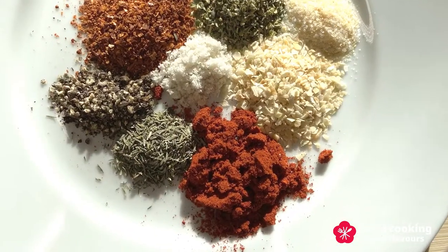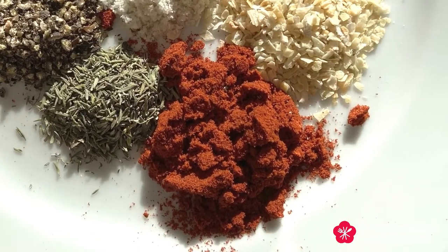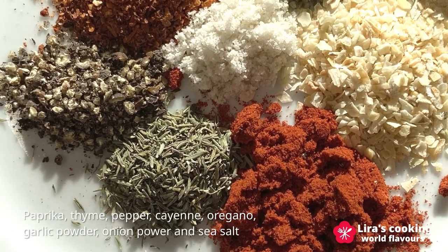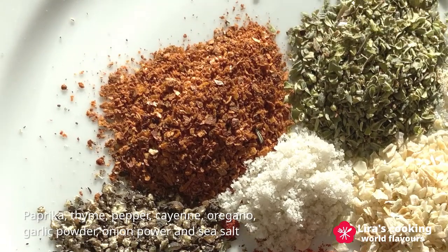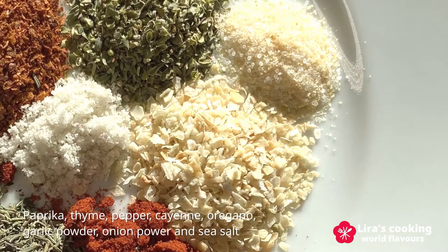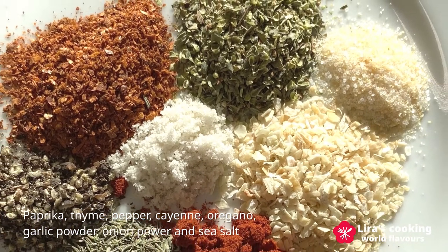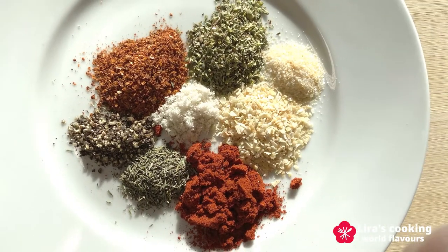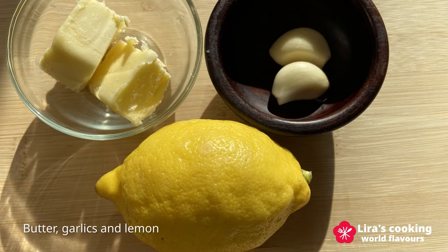To make the Cajun seasoning, we need a teaspoon of paprika, then thyme, pepper, cayenne, oregano, garlic powder, onion powder, and then a little bit of sea salt. You can make more and use it in other dishes next time.